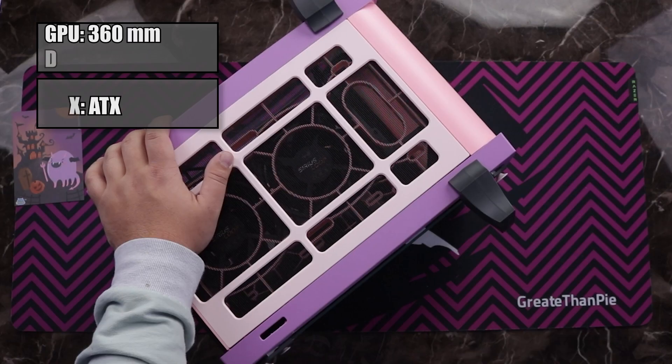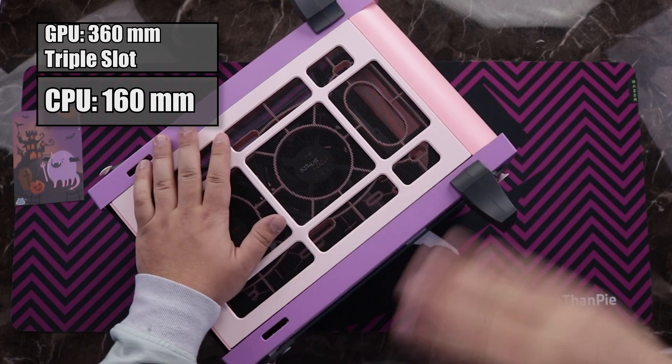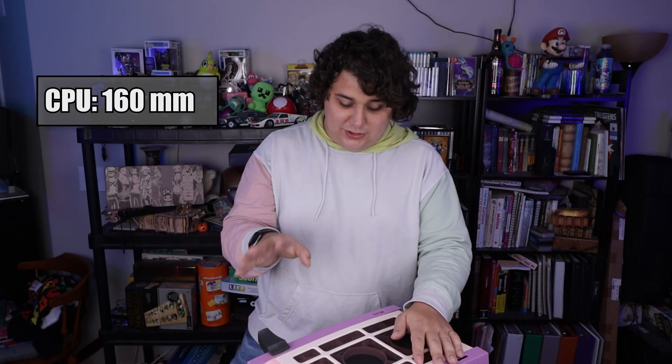Now that this case is built up and fully assembled, let's talk about what you can actually put into it. This case takes Mini-ITX motherboards only, but power supply wise it fits a full ATX power supply. You can put a GPU of 360 millimeters long and three slots wide. A CPU cooling tower of 160 millimeters - and that looks to be with fans installed on the top, so you might actually have a bit of extra room there. For storage, you can put two 2.5 inch drives or one 3.5 inch drive.